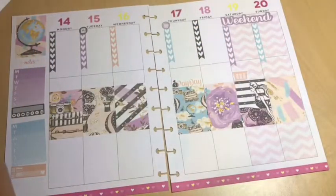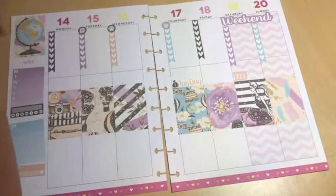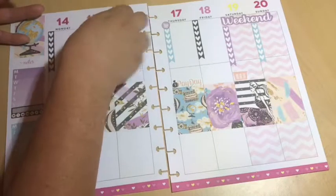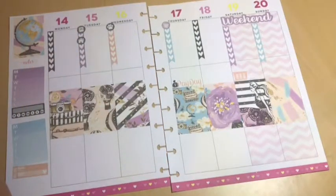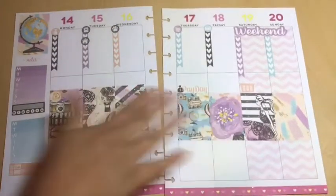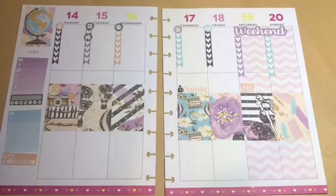Everything from this kit is still from Brandy's Shop. As you may be able to see now, I'm kind of splitting my planner between a faith planner and just my regular classic Happy Planner — I'm kind of just splitting it up.